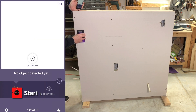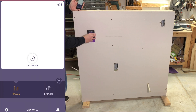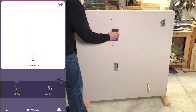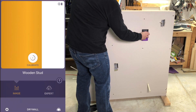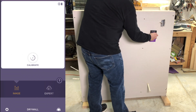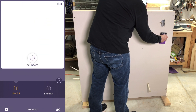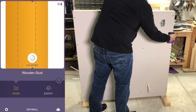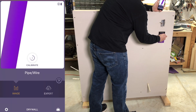No object detected yet. There's a wooden stud. And because of the visual representation, I can mark where the stud starts and where the stud stops. There's another stud. There's a wire. There's a stud. There's another stud. And there's another stud — it shows up as one stud, but three thicknesses thick. And then as I move away, you can see the wire again.